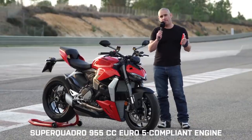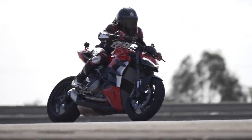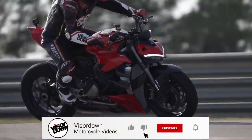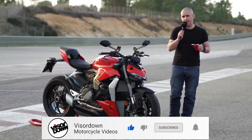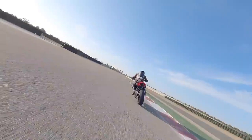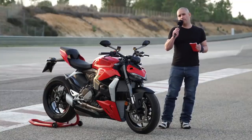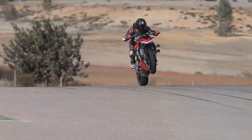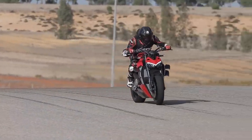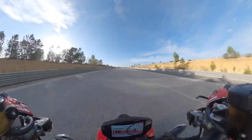We've got the 955cc Superquadro engine, shared across a few Ducati models. In this form it's pushing out a shade under 150 brake horsepower, which has been plenty on road and just about enough on track here at Monte Blanco. There's about 75 foot-pound of torque, and all the bells and whistles of the Streetfighter V4 in terms of electronics — IMU control, wheelie control, slide control — all of that is locked in there in the TFT display.